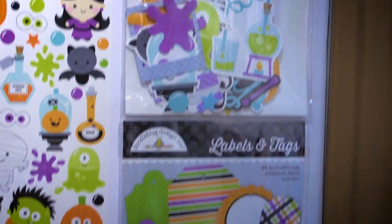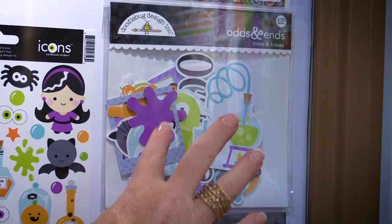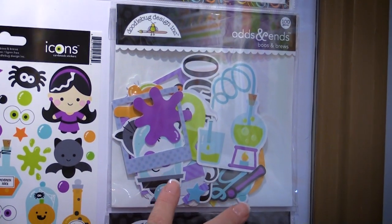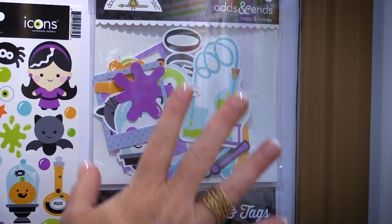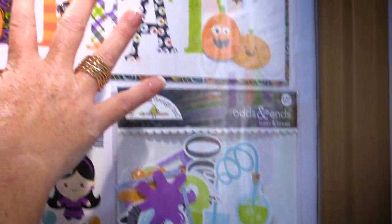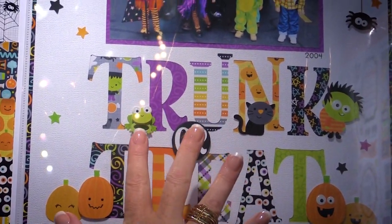They have labels and tags, perfect for little treat bags and goodie bags. They also have brand new odds and ends — these are die-cut cardstock pieces. You get 100 pieces in this pack, so it's a great buy.